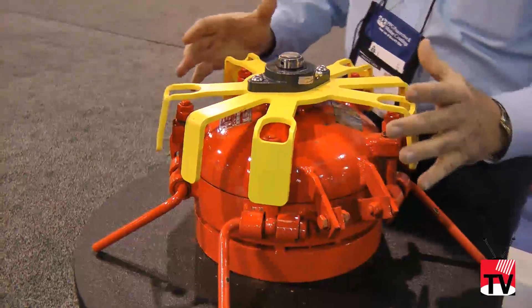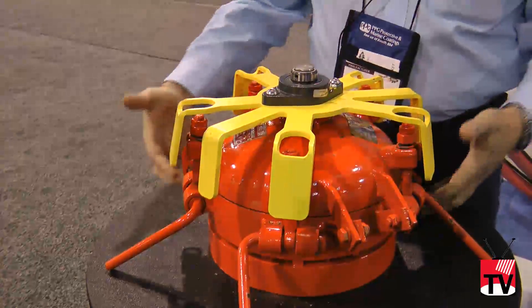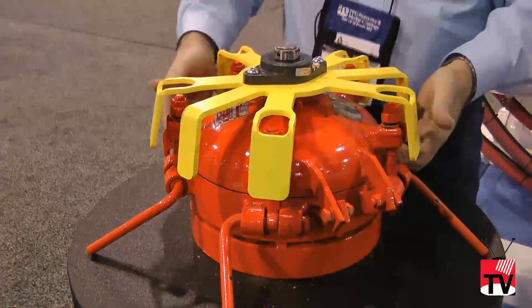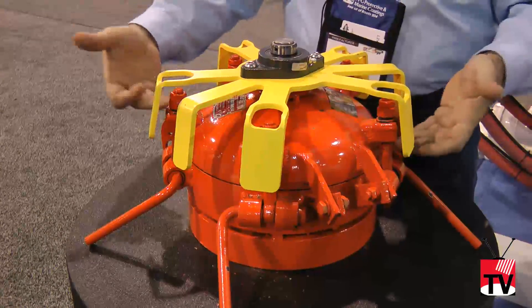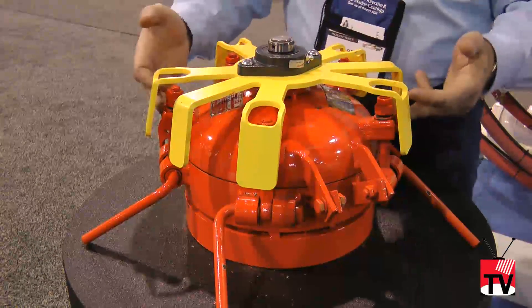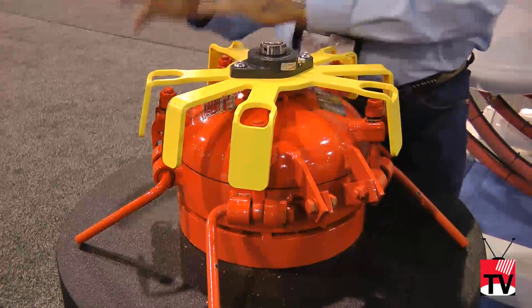The principle behind this is that with the cam action allowing the bolts to rise, if there were still pressure in this vessel, the pressure itself would try to lift that lid up and you would have a leak because the O-ring would lose its seal. As long as all five bolts are still in the lugs, the operator is still safe should there be pressure still in the vessel.